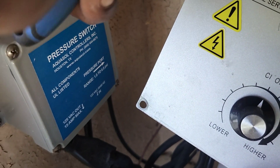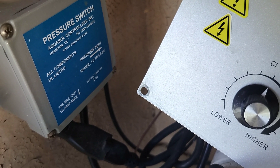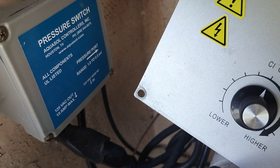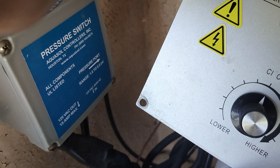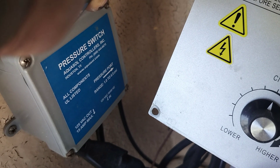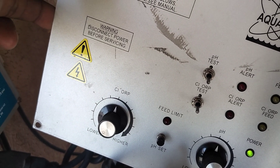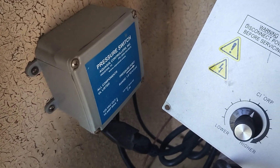Make sure that you definitely plug it back into the pressure switch, because that controls the system from being able to create chlorine gas. Basically, if something goes off or if one of the pumps trips off on the pool and shuts the circulation off, this pressure switch will turn these pumps off so that it doesn't keep feeding chlorine into a stagnant line and create chlorine gas. So make sure to plug it back up to the pressure switch.